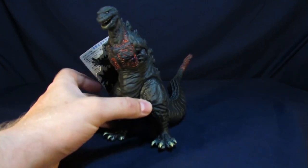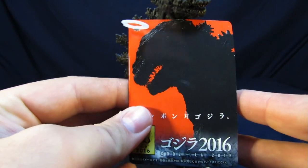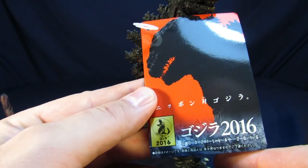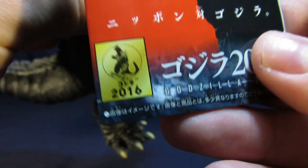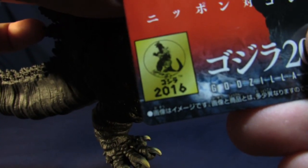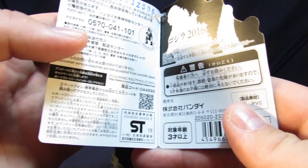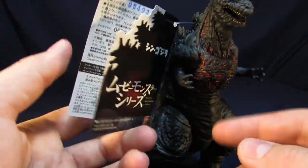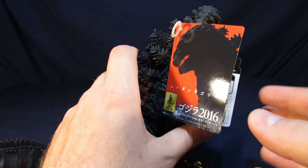So, without further ado, for his packaging, it comes with a sweet tag, where we have right here the semblance of Shingoji from the film, Godzilla 2016 on the bottom, copyrights — which, is that '62 Godzilla? I'm pretty sure that is '62 Godzilla on the bottom of there. And on the back, we just got some Godzilla dorsal spines, and on the inside, just some other information I can't really understand — maybe some legal mumbo-jumbo. We're not taking the tag off.